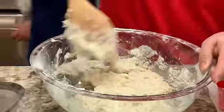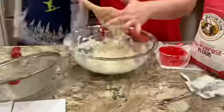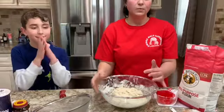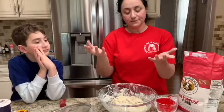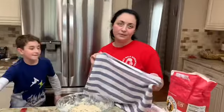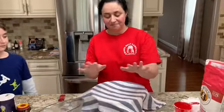Our last step before waiting is to leave the dough for two hours to let it rise. You have to leave it at room temperature or in a warm place, and cover the bowl with a towel or an old shirt.